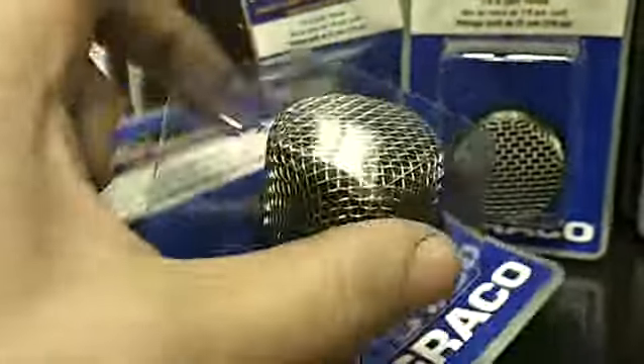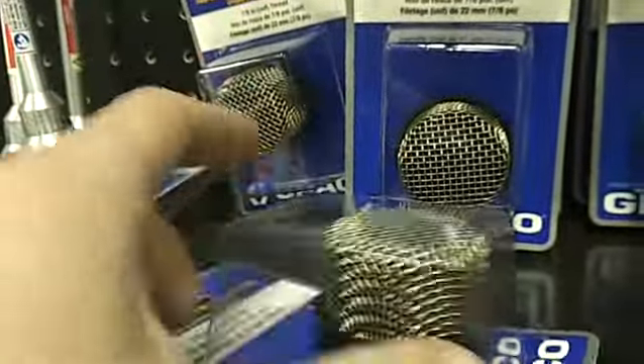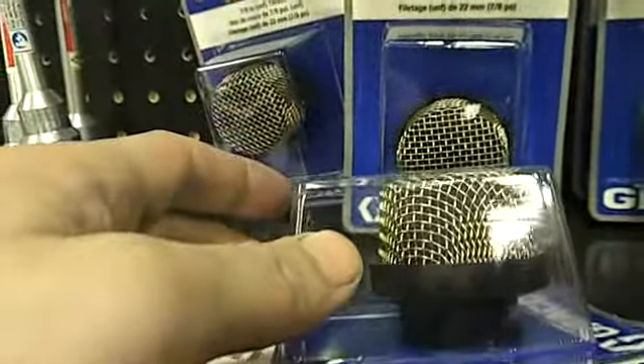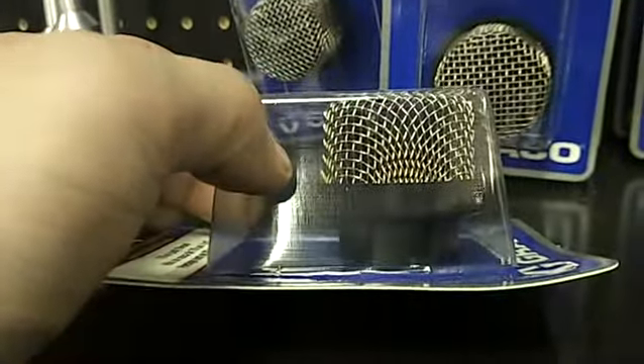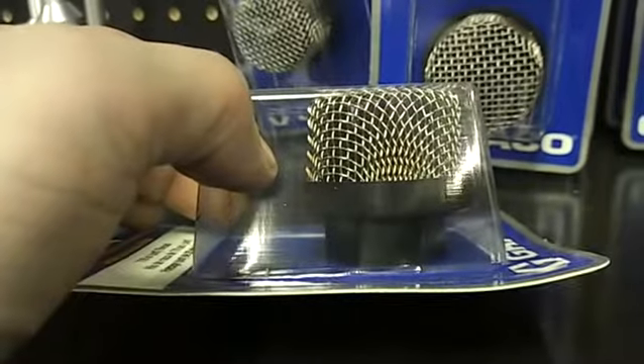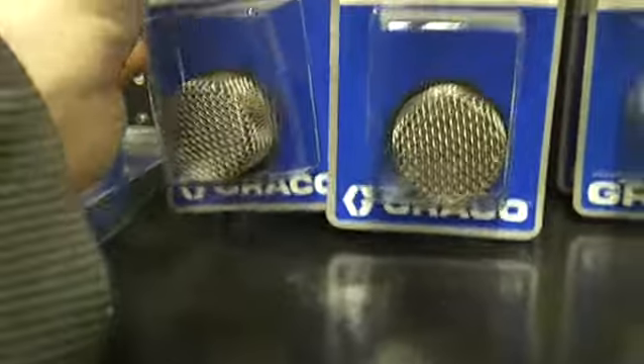Going back to these strainers — these are rock catchers, strainers, bottom filters, rock catchers, whatever you want to call them. These are not mics. I had one guy call it a mic and it really confused me. Mic check, mic check, one, two — it is not a mic, please. Don't confuse me.